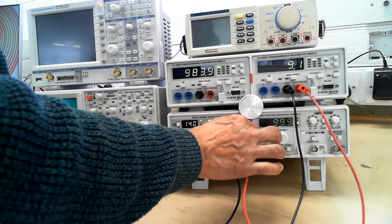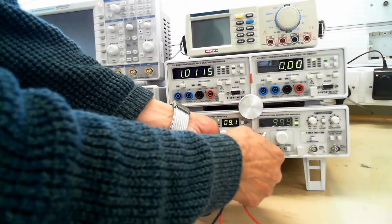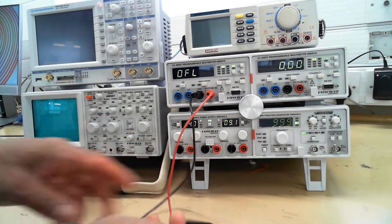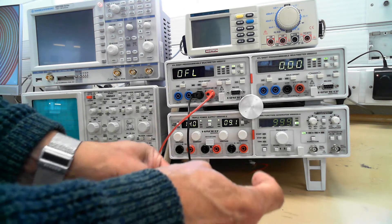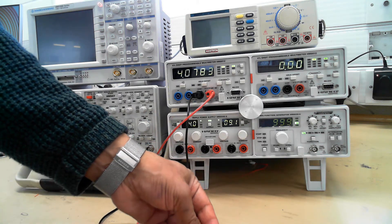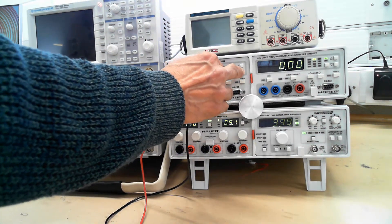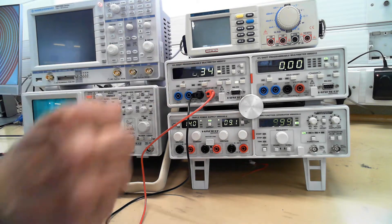And you can adjust how much current you want coming out here from 0 current to 500 milliamps. This is the multimeter up here now. When you switch it on, it defaults to voltage DC. So you can use it to measure resistance by putting some crocodile clips on it. And then you change this to ohms, so it gives you the ohms there. If you press the auto, that's 270.34 ohms.